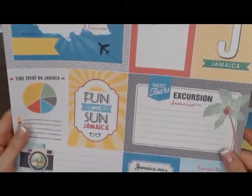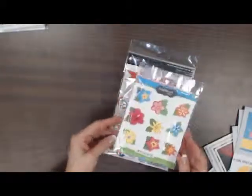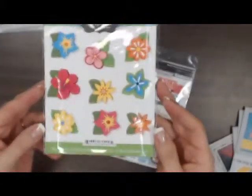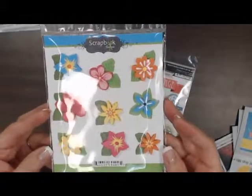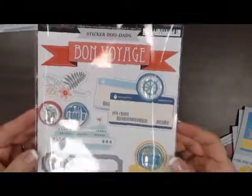So these are the new travel journaling papers from Scrapbook Customs. We've also got some tropical dimensional stickers that will go nicely with these papers, and a Bon Voyage sticker.